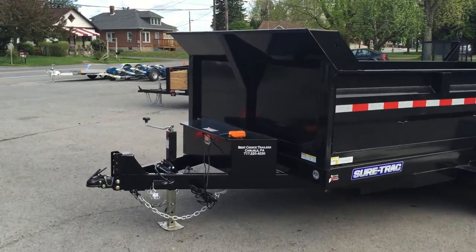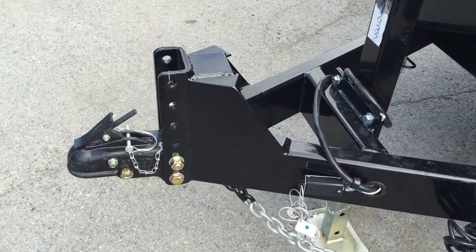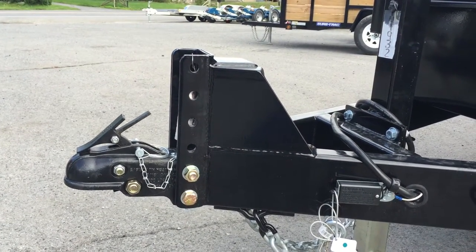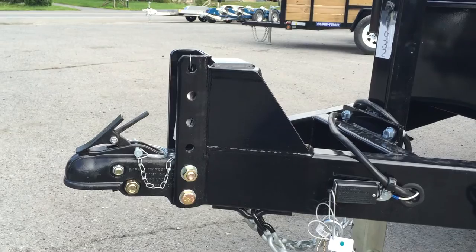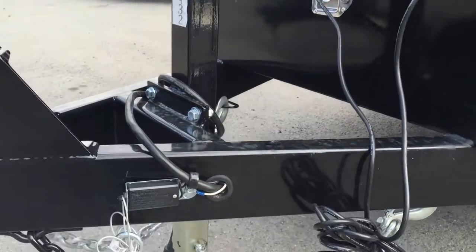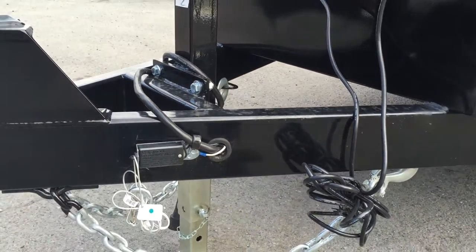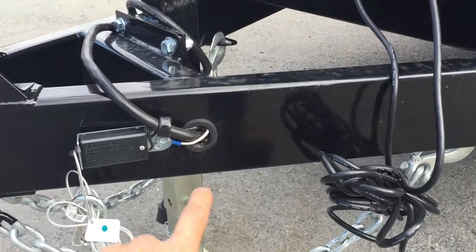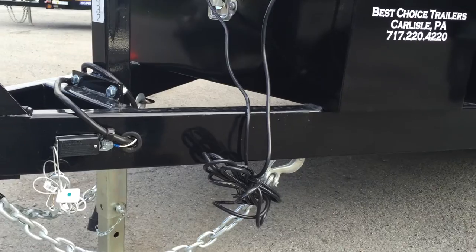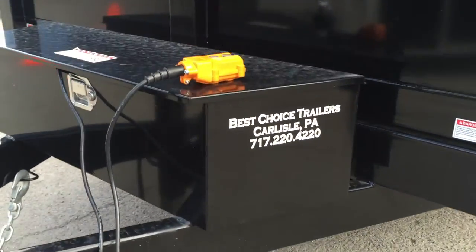I'm going to start up front and show you all the features of the trailer. On the adjustable coupler, they do a pretty nice job — it's a 5-position adjustable, reinforced with 6-inch channel, and it's got a cast coupler. It's got a setback 7,000 lb drop leg jack, and you'll notice that is bolt-on if you need to replace it. All the wiring on this trailer is run in grommets — it's a sealed wiring harness. It's got your breakaway cable and clips for your safety chains.